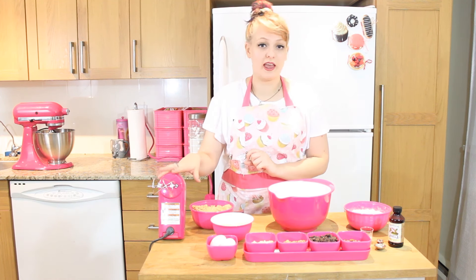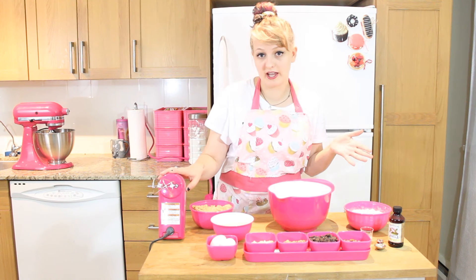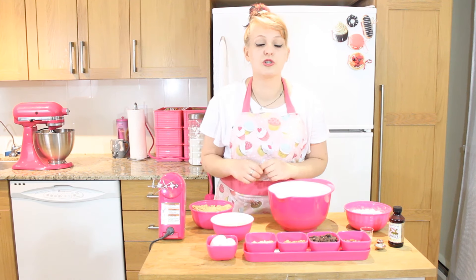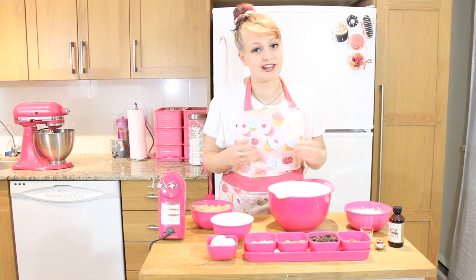Because I am using a hand mixer, I'll be adding my eggs right now. However, if you don't have a hand mixer, you can use a regular whisk, but you will want to beat the eggs first before you add the other ingredients. So let's get mixing.